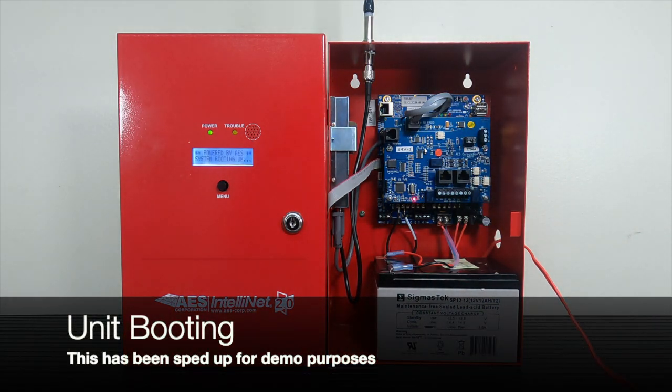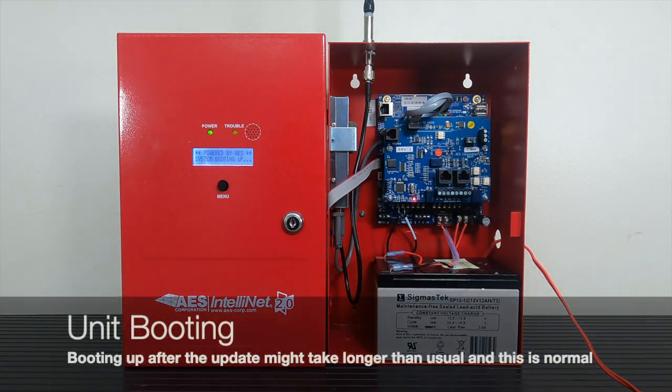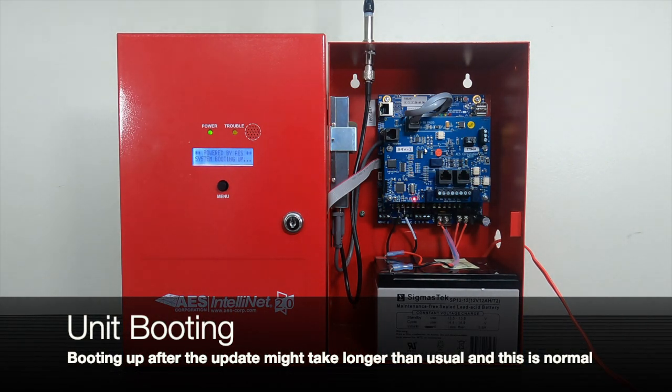This time though, it will take longer than usual for it to actually boot up. This is normal and expected. Please let the device finish booting up — this could take as long as 5 minutes, but usually takes less than that.